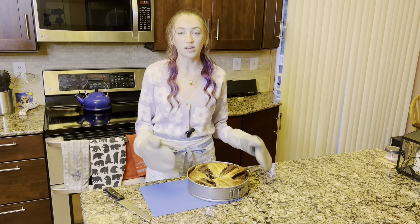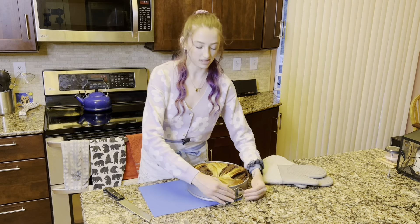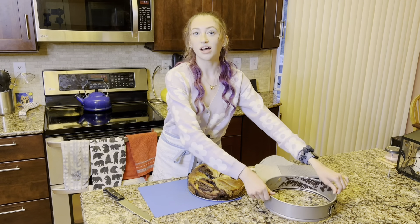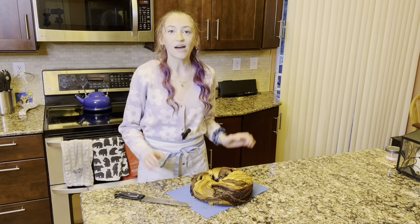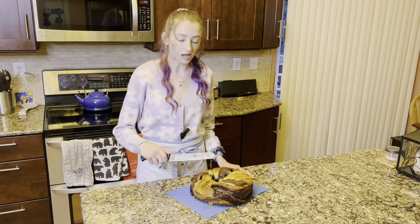Let the babka cool in the pan for about 12 minutes, then pop the outer springform layer off and transfer it to a cutting board so that we can slice it up. After allowing it to cool completely, use a large serrated knife to slice up the babka.